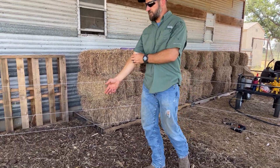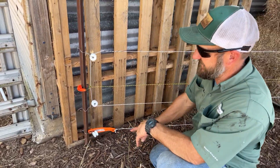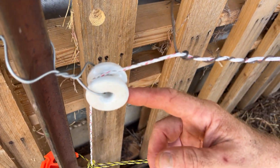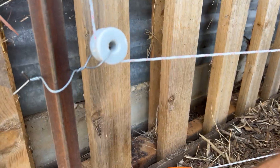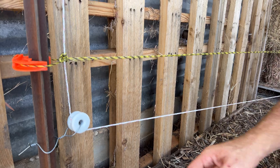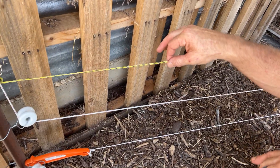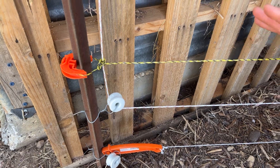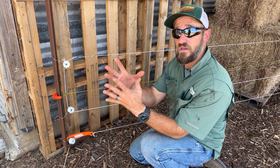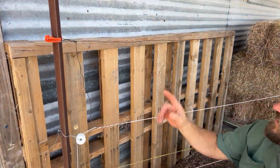We're gonna put them in here — this is our catch pen. Come look and see what we did. It's a little conjangled here, but I put glass insulators on here — this glass insulator, this glass insulator, and this glass insulator. I didn't obviously need that one. This is all one spool of wire and I wove it through. I also put this wire here — this is just our cheapy wire from Tractor Supply that we use to split our paddocks into thirds.